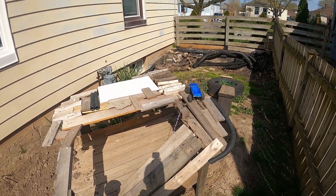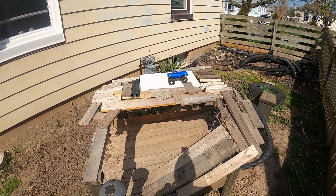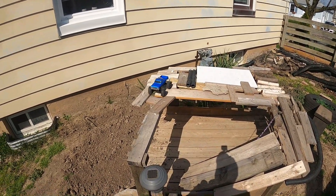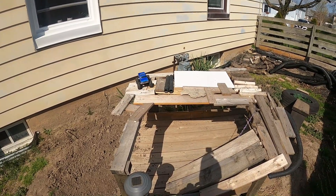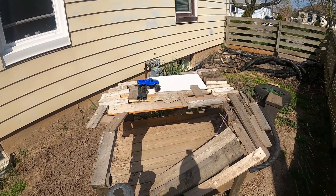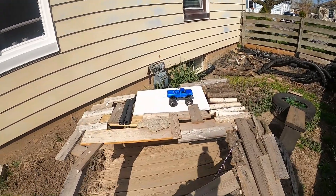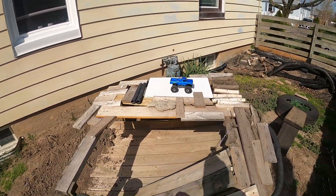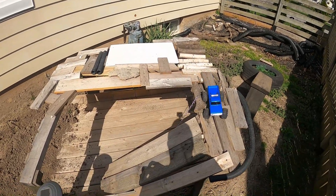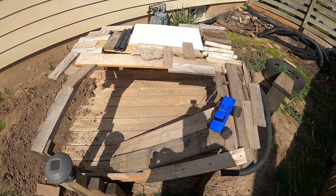It actually crawls pretty decently with these tires, surprisingly. It's got a really good brake on it — the drag brake on this thing is really good. As far as climbing and all this, this is a very heavy RC for this scale, and it doesn't have a lot — well, it has a lot of plastic linkages on it. The hard body gets the center of gravity up pretty good, but all in all it's good.